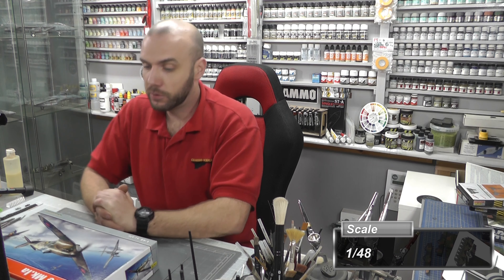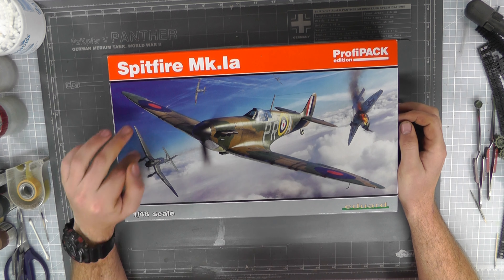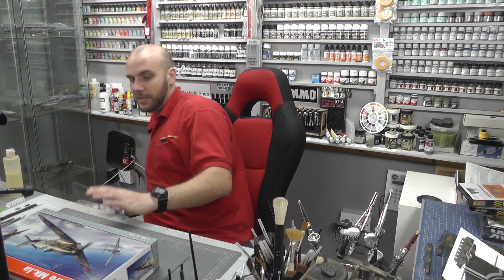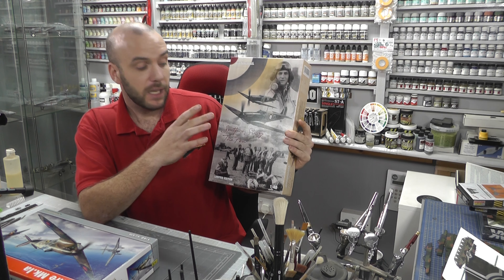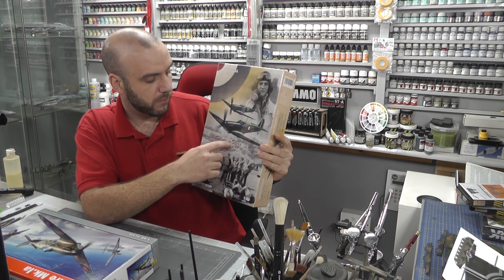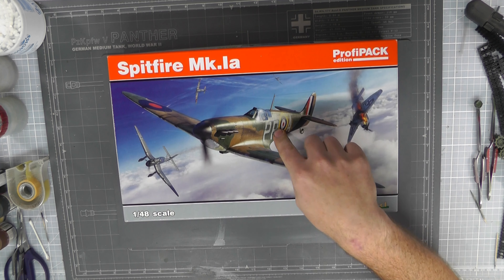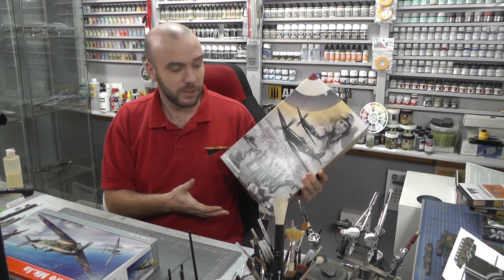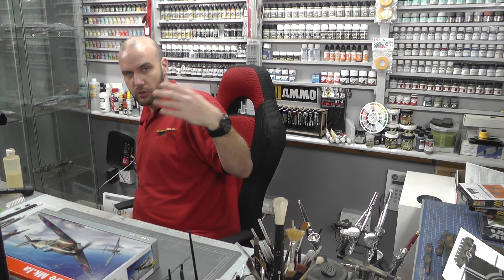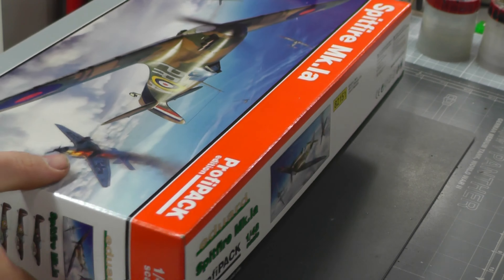Hello and welcome to Genesis Models. My name is Bobby Waldron and welcome to another in-box review video. What we have here is the Spitfire Mark 1a, probably packed by Eduard in 1/48 scale. This is going to be a quick in-box review because this kit is a re-box. We did do the advanced in-box review of Eduard's Spitfire — 'The Spitfire Story: The Few' — about a month ago. This is the single release version, just a re-box, so let's jump right in.